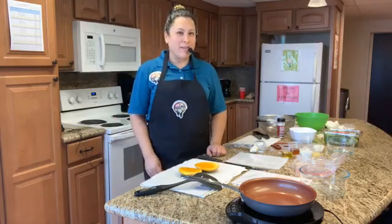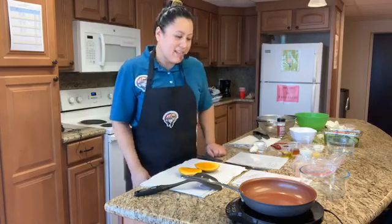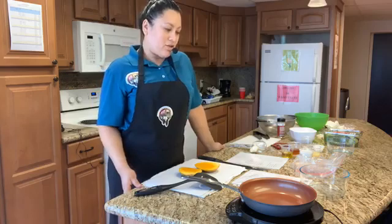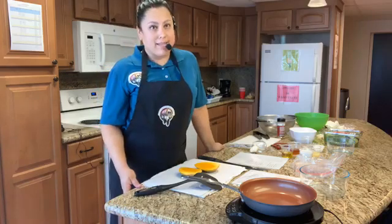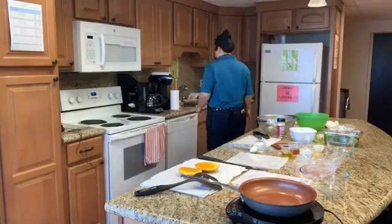Hi, and welcome to another episode of Cooking Matters live on Facebook. Thank you for joining me. Today we will be making a grilled fish with mango and coconut salad. Sounds amazing. Let me go wash my hands so we can get started.